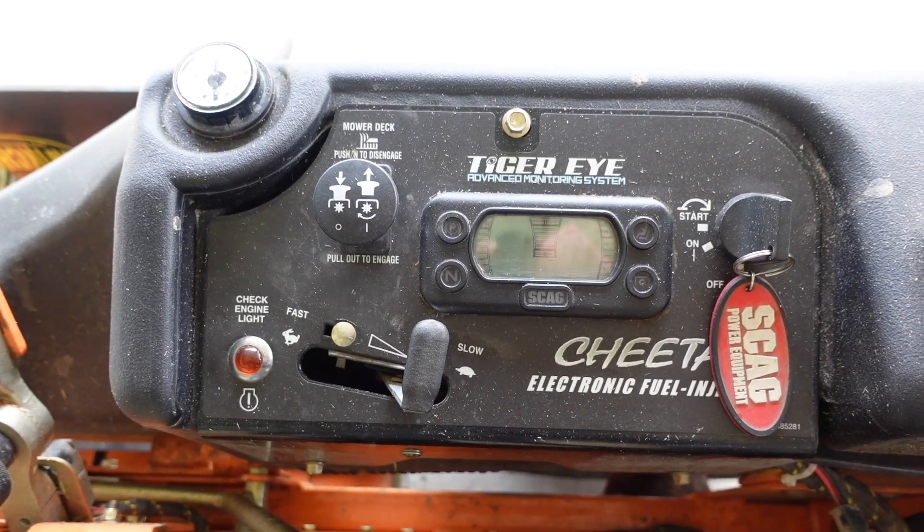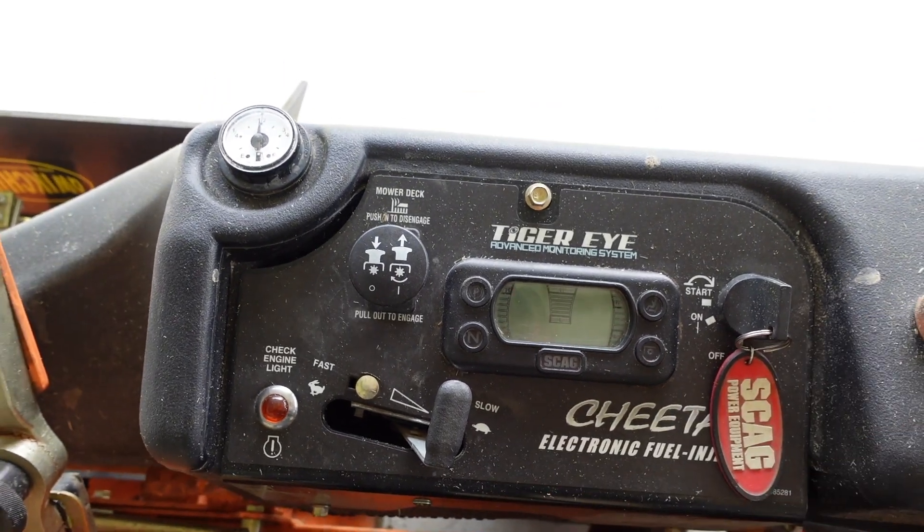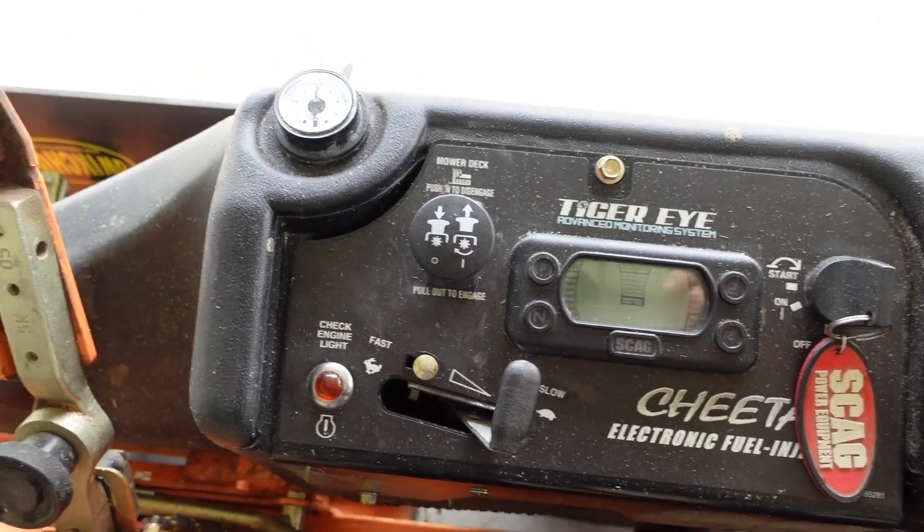This is just going to be a quick video on how to read the codes. The service engine light, or the check engine light, did stay on really bright.